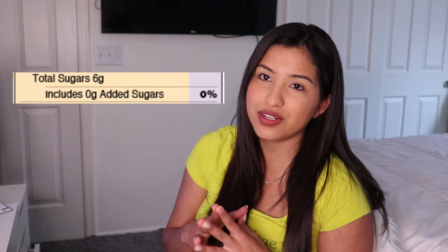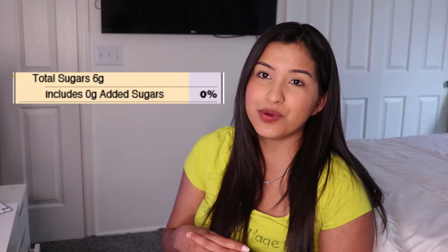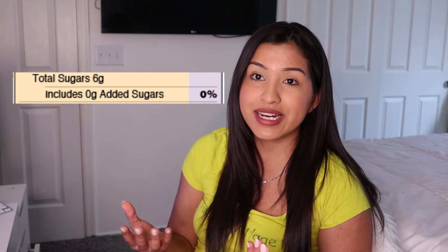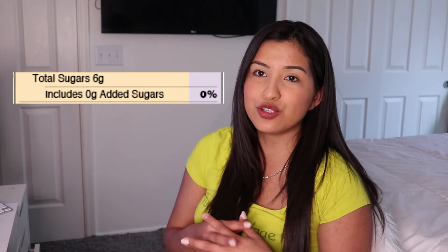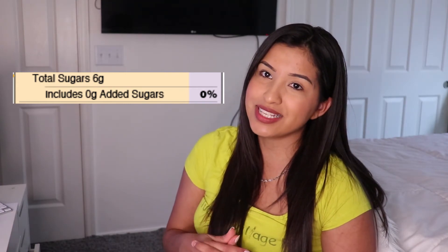Some nutrients to get less of include saturated fats, sodium, and added sugars, as they may be associated with negative effects on your health. I want to quickly explain the difference between total sugars and added sugars on a nutrition facts label. Total sugars include naturally occurring sugars, including the natural sugar in milk and the natural sugar in fruit. Added sugars include the sugars that are added during processing. It's important for us to limit the amount of added sugars we consume — we have an entire video on that, which I'll also leave down below.